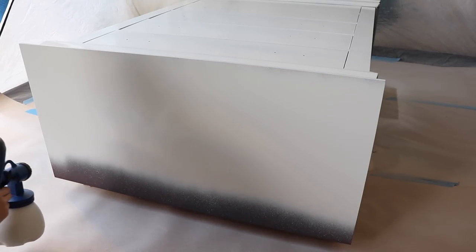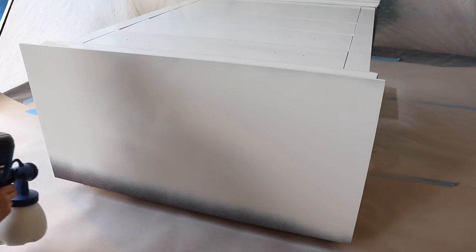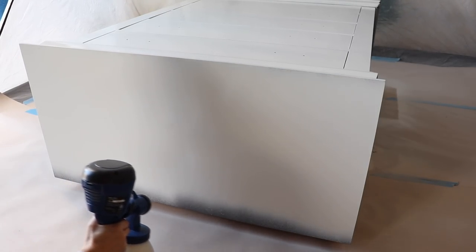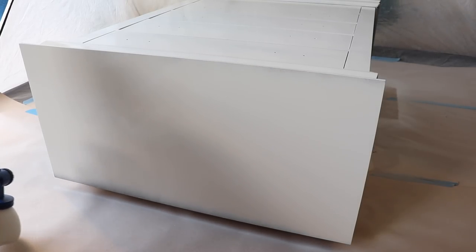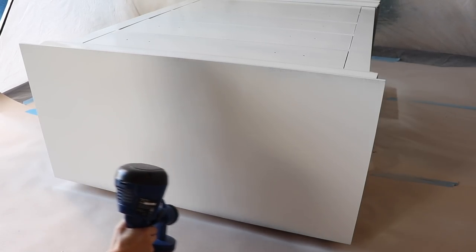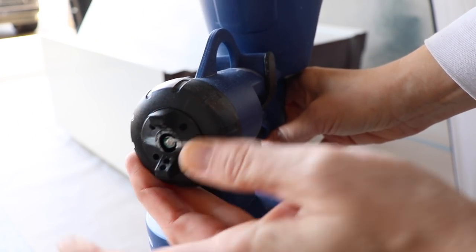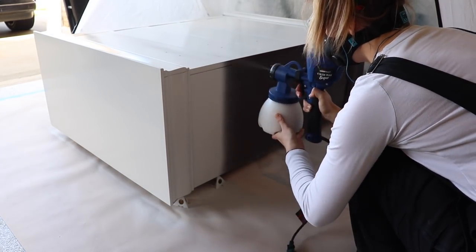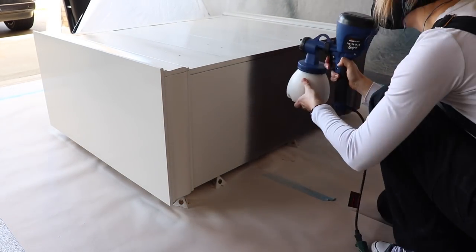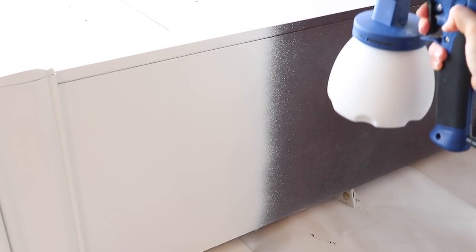Silk is one of my favorite paints to spray because it's primer, paint, and sealer all-in-one, and it has really good coverage when you spray it. This is such a light color — typically I probably would have had to do three coats if I was brushing it on, but with a sprayer I only ended up doing two. For the sides I'm going to switch my nozzle into vertical mode so it will be pointing up and down as I spray. I wanted to show you an up-close view of spraying in real time.